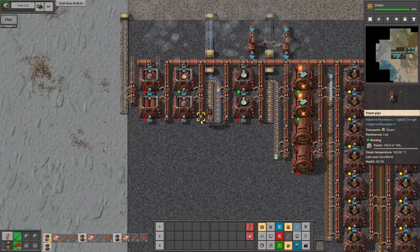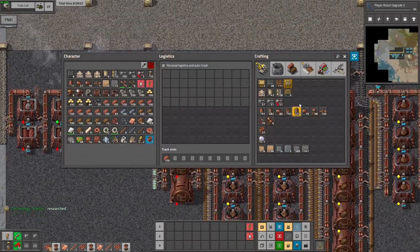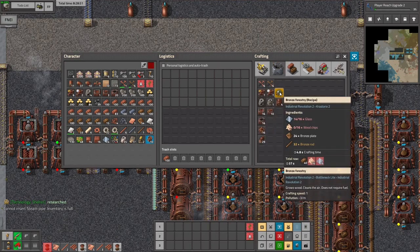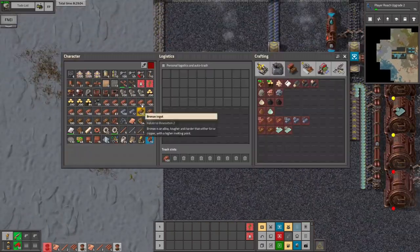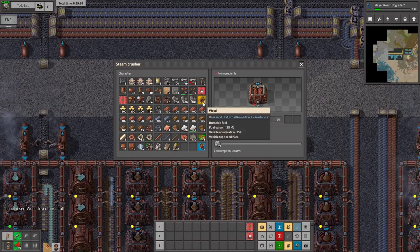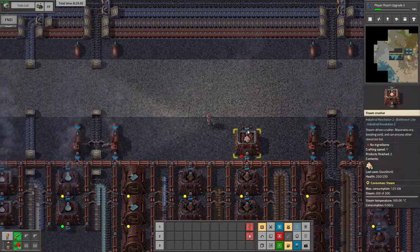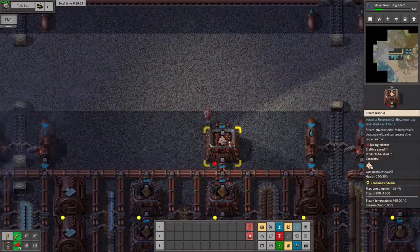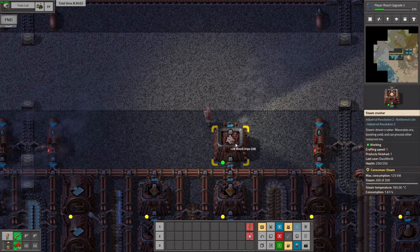Yeah, so basically we are nearly ready to go - or we are already producing some glass. Perfect, so that's really sweet because we'll also need that for other stuff. Like for example the steam or the bronze forestry, but we'll also need some wood chips. Let's have a look - and that's just wood in a crusher. Okay, so maybe best would be to just set up a crusher here so we can put some wood in there and get some wood chips. How many will we need for one of these? 16. Okay, so we'll need a lot more wood. But it's gonna be enough to get our first steam or bronze forestry.